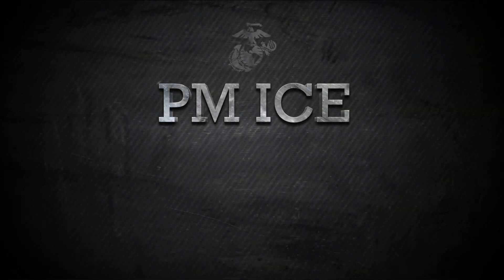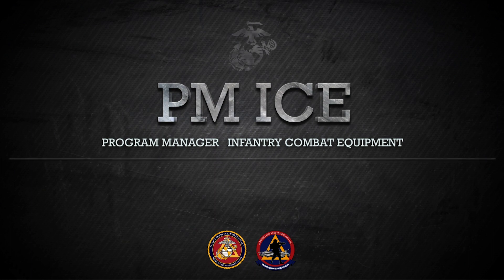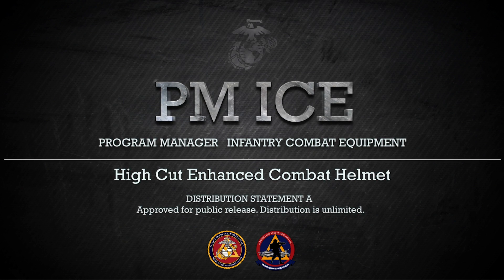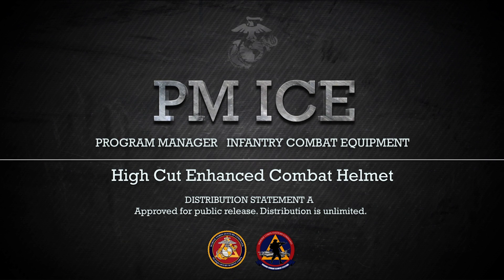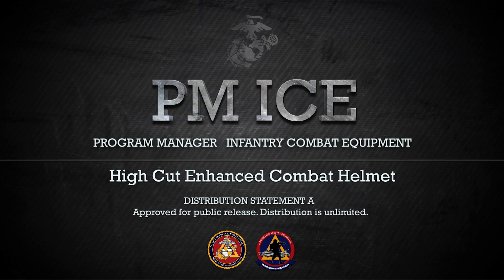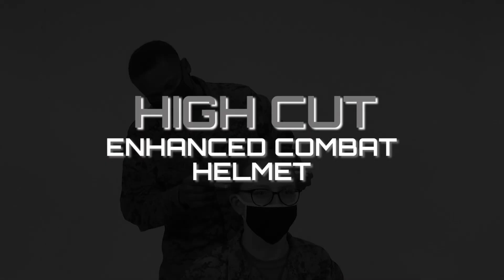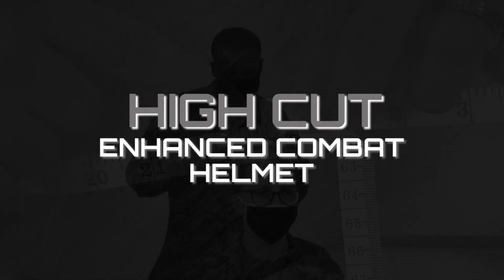This video is brought to you by the Program Manager Infantry Combat Equipment, or PMICE. PMICE is a program management office within Marine Corps Systems Command located in Quantico, Virginia. This video is one in a series PMICE has developed to instruct, educate, and assist Marines in the proper form, fit, function, use, and care of infantry combat equipment. The purpose of this video is to demonstrate the proper use and care of the High Cut Enhanced Combat Helmet, referred to from here on as the High Cut ECH.